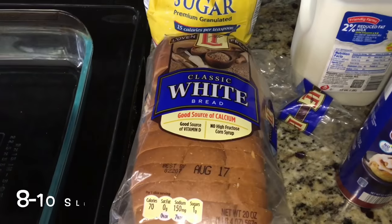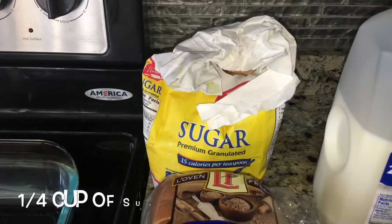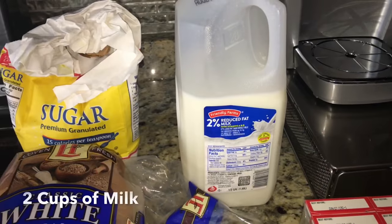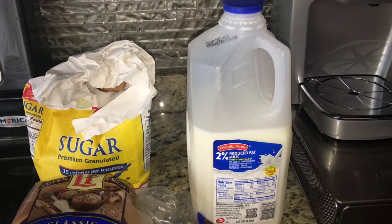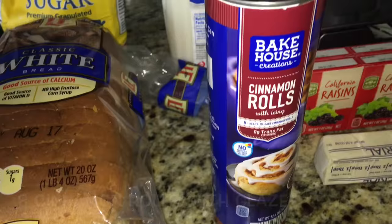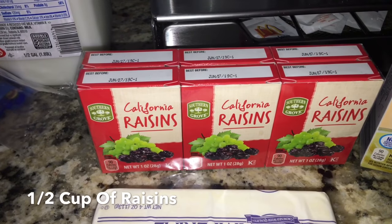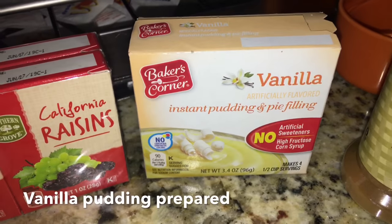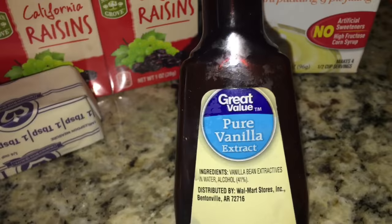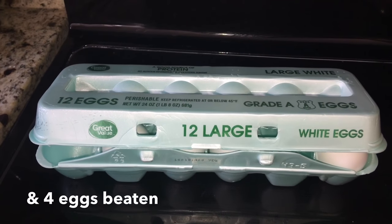Some ingredients you'll need: 8 to 10 slices of white bread, 1/4 cup of granulated sugar, 2 cups of milk, 8 cinnamon rolls with the glaze, 1/4 cup of melted butter, half a cup of raisins, a whole package of vanilla instant pudding, half a teaspoon of cinnamon, one teaspoon of pure vanilla, and 4 eggs.